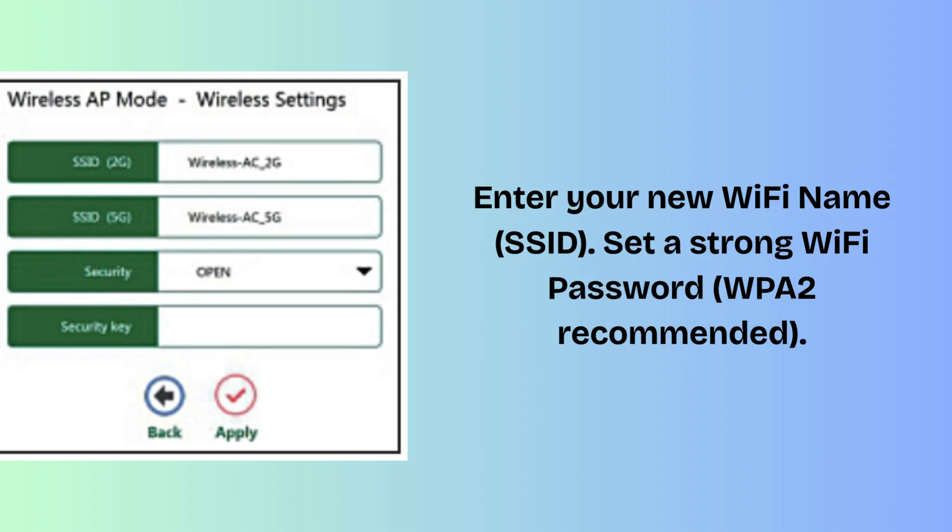Enter your new Wi-Fi name (SSID) and set a strong Wi-Fi password — WPA2 is recommended. You can configure 2.4 GHz and 5 GHz separately if you want. Click Save/Apply. The router will restart in about 1 to 2 minutes.